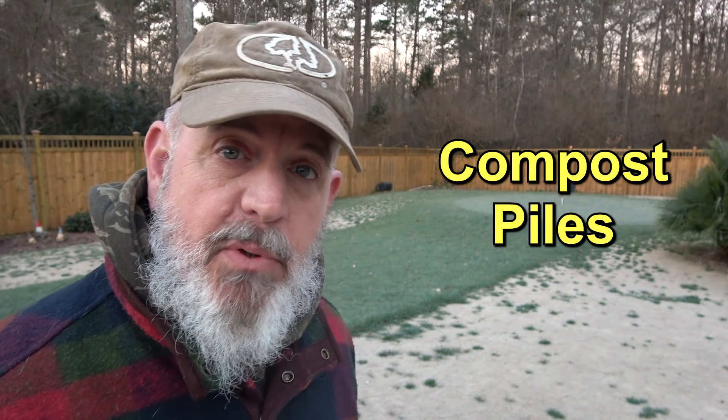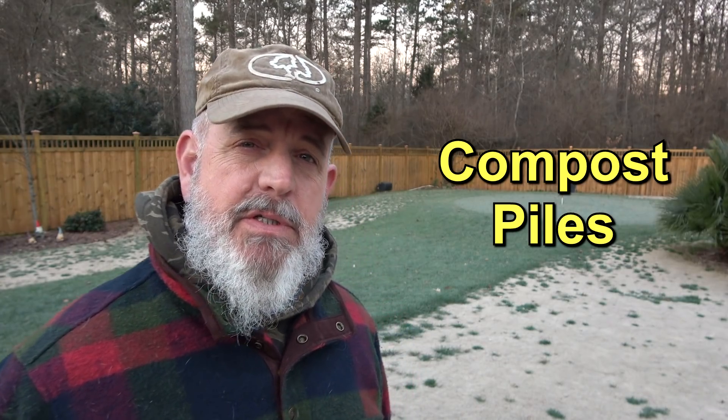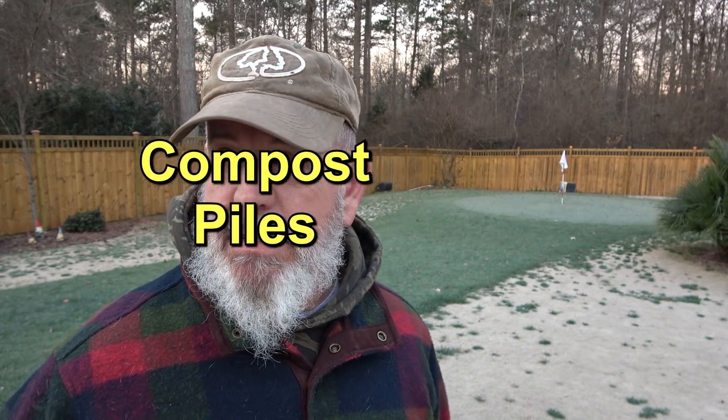Good morning. We're going to talk about compost piles today. I'm going to cover a few different subjects. Do I realize it's 27 degrees out here? Yes, I do. It's 7 o'clock in the morning, and I figure I have to start this video by explaining a couple of things.